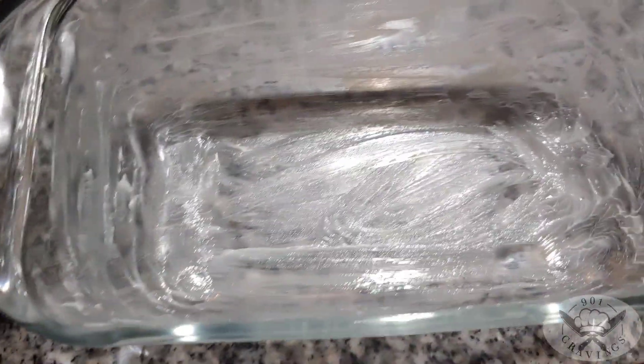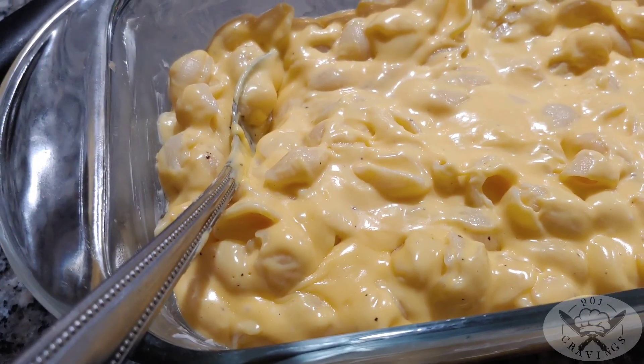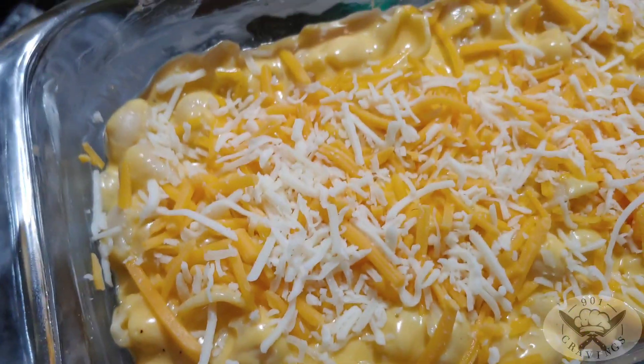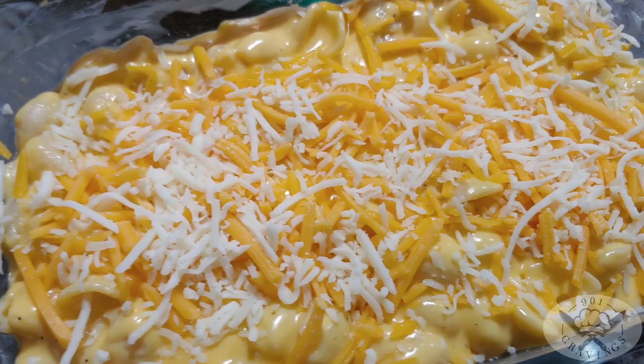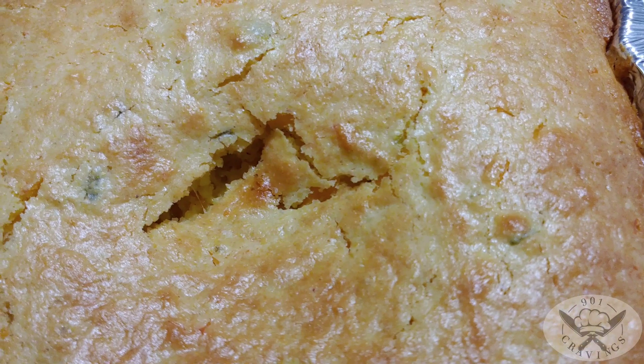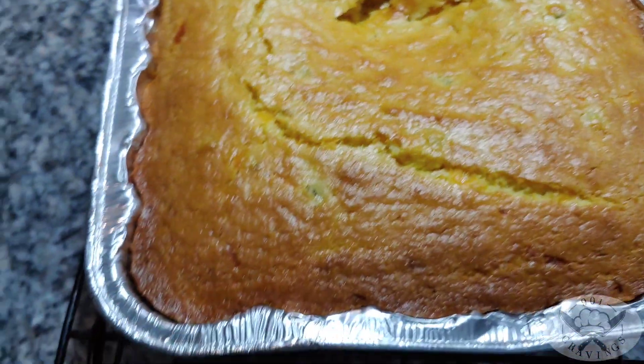Now transfer it to a greased baking dish, pour it in, and put more cheese on top. Into the oven it goes. Cornbread is all done — it kind of fell in right there, but it's still going to be good, and it still smells good.